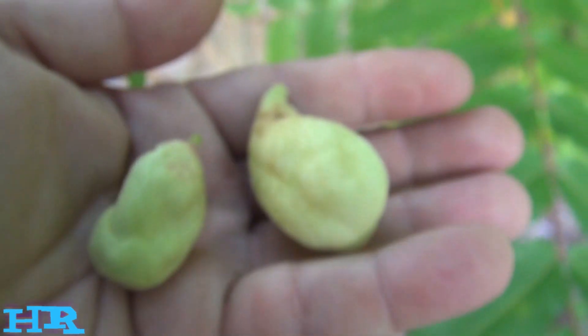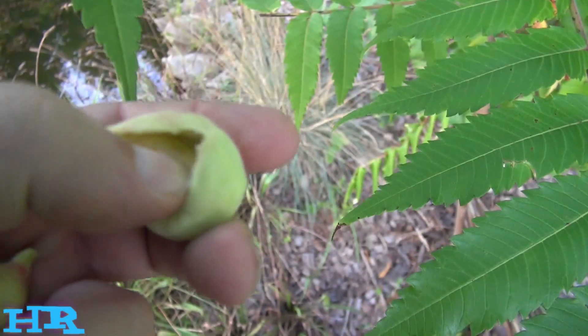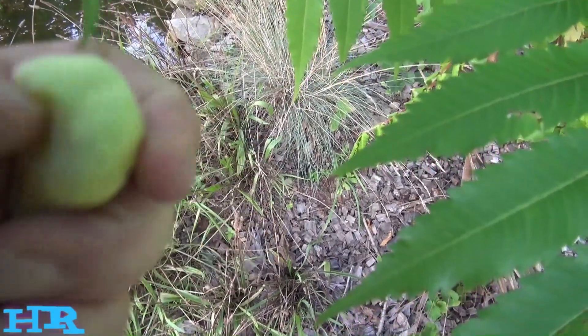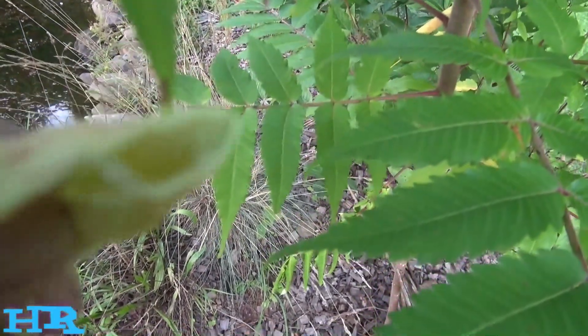I wonder if you could eat these things — does anybody know? Let's break one open. Is it filled with maggots? It's filled with something. That's what's inside of it — it's just all this white dusty-looking stuff. Nasty.